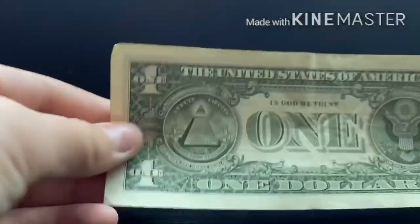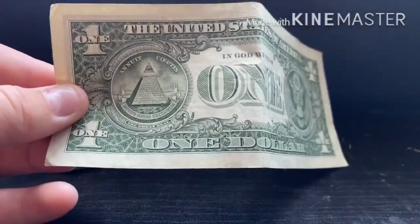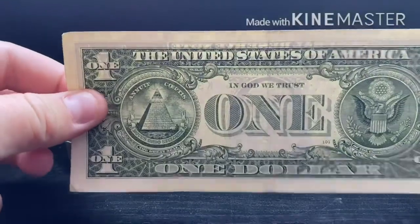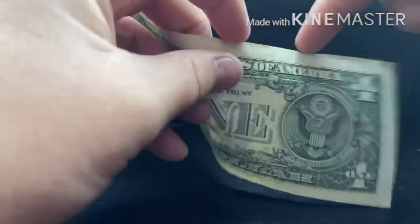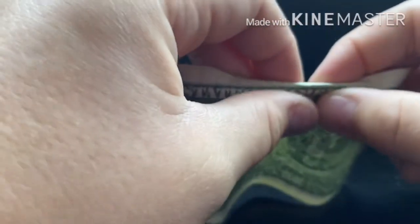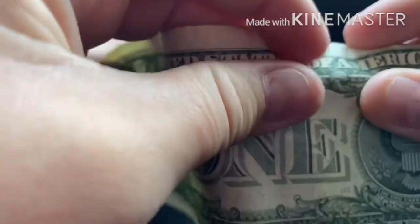Okay, so the first step in making your one dollar bill ring: you obviously have two sides — this side and this side — you want to go on this side. You want to get this top fold crease and fold it this way, and if you can see there's a line in the middle, you want to try and fold it all the way across there.